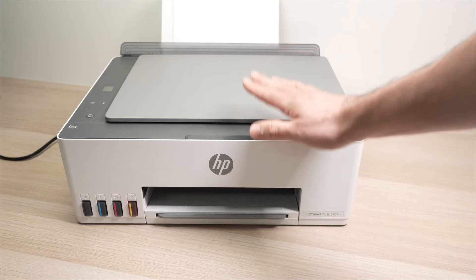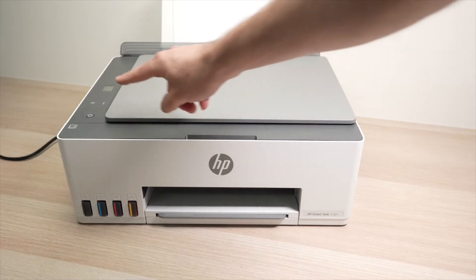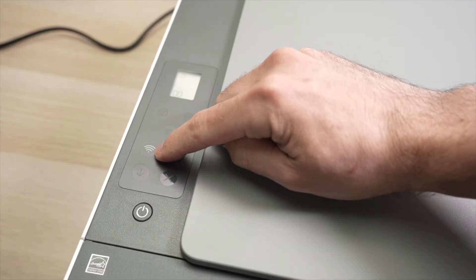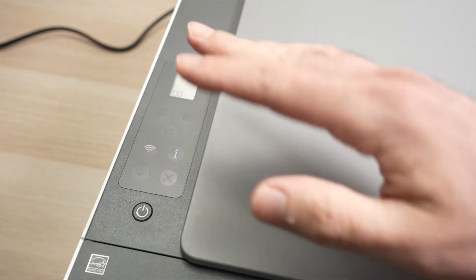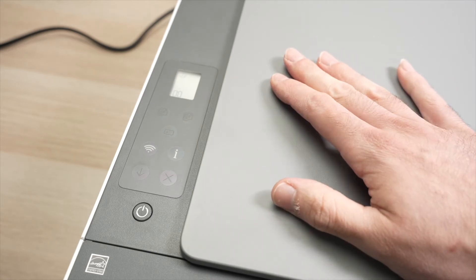The first step is to put this printer into Wi-Fi pairing mode. To do so, we need to go on the panel. If you see the Wi-Fi logo flashing blue, you don't have to do anything — it simply means that your printer is already in pairing mode.